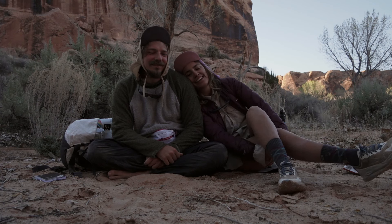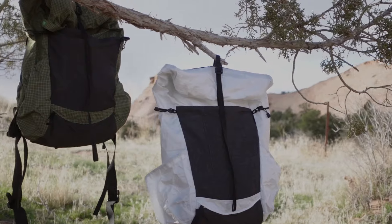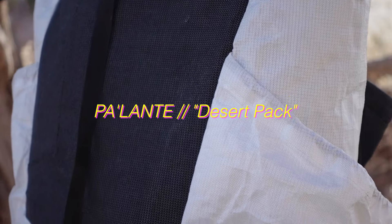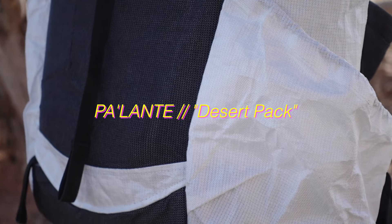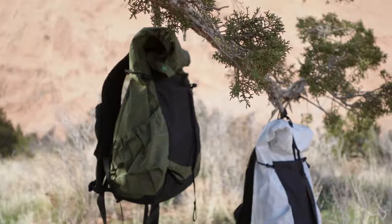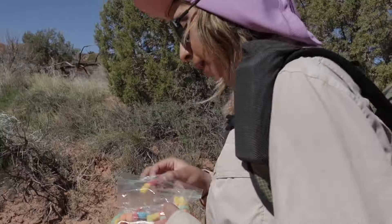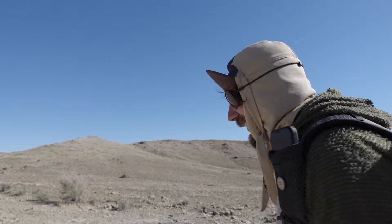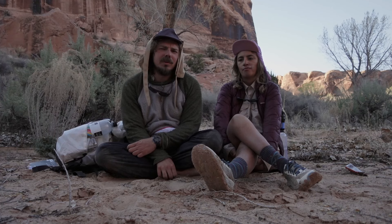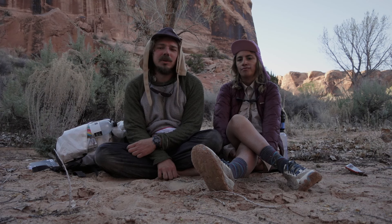We are hiking the Hayduke. We both have new packs for this hike — we both have Palante packs. They've got a good amount of space for both small and big resupplies, nice water bottle pockets on the side, lots of pockets around the backpack, on the bottom, on the shoulder strap, and a nice pocket on the back. We've both used these packs on different hikes before and they hold up really well.